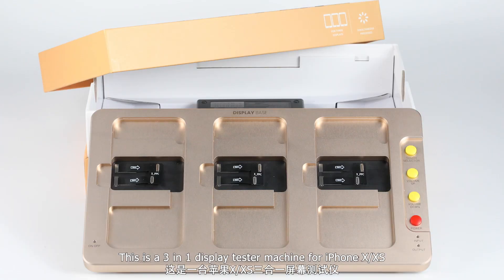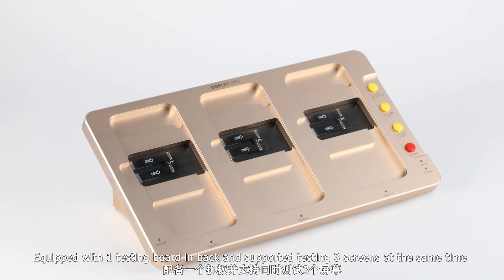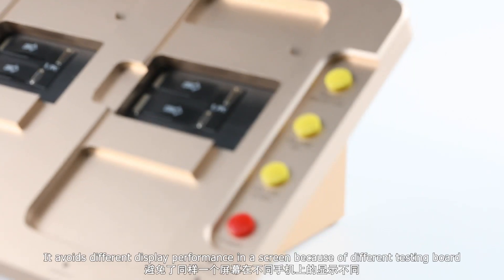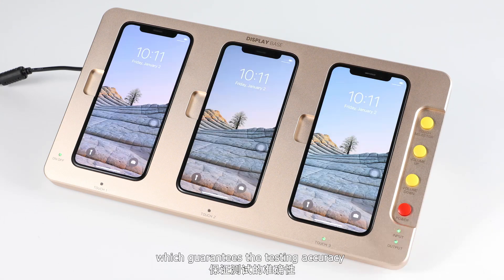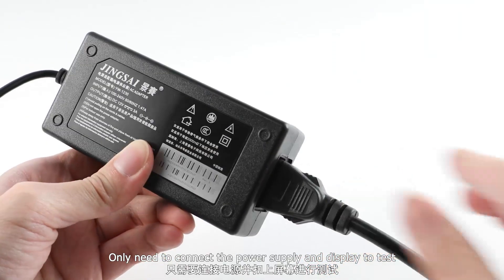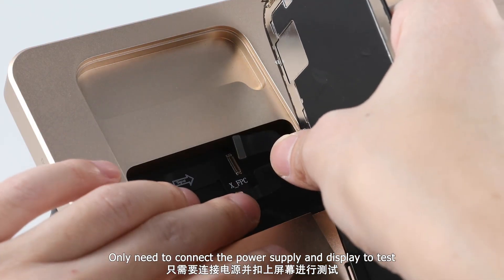This is a 3-in-1 display tester machine for iPhone X and XS, equipped with one testing board in the back and supporting testing three screens at the same time. It avoids different display performance due to different testing boards, which guarantees the testing accuracy. Only need to connect the power supply and display to test.